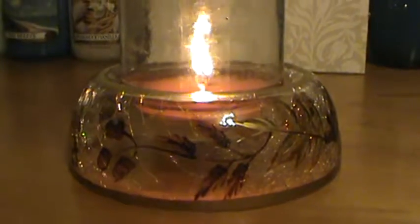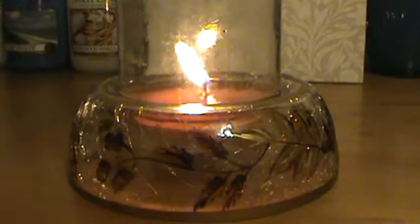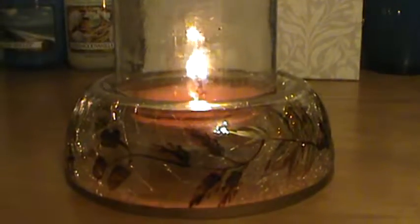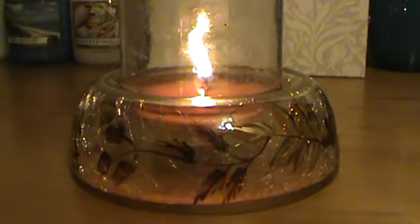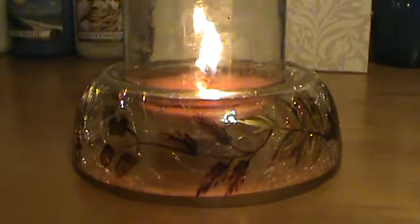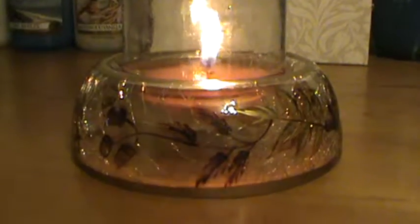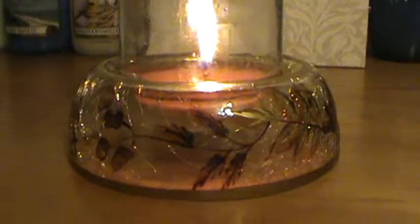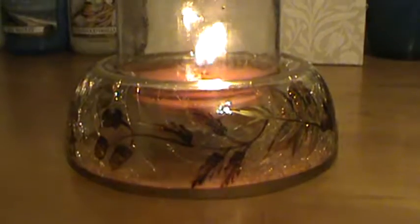Hello, this is a quick review for Hazelnut Cream by Mainstays, a candle that you could find at Walmart. I first got Hazelnut Cream when I was looking at some reviews on YouTube — there was a young lady that talked about this scent and said how she got so many compliments and people came into her house and just absolutely loved it. I love coffee scents, so I thought next time I'm at Walmart I'll check it out.